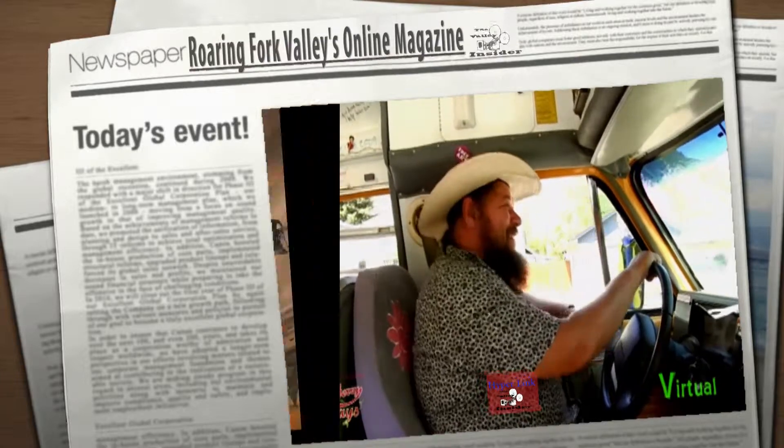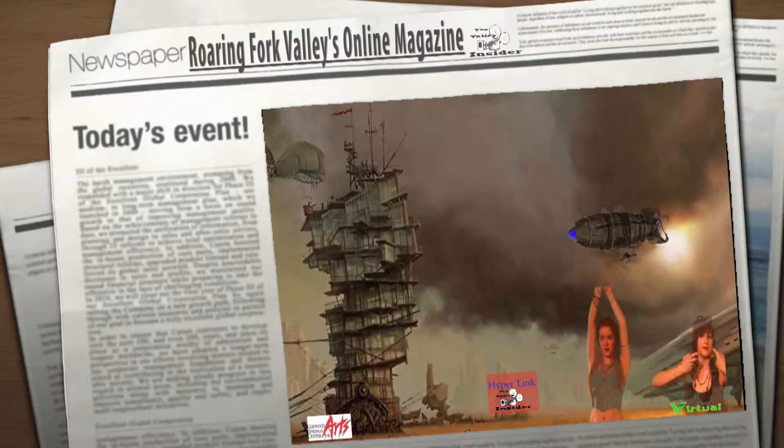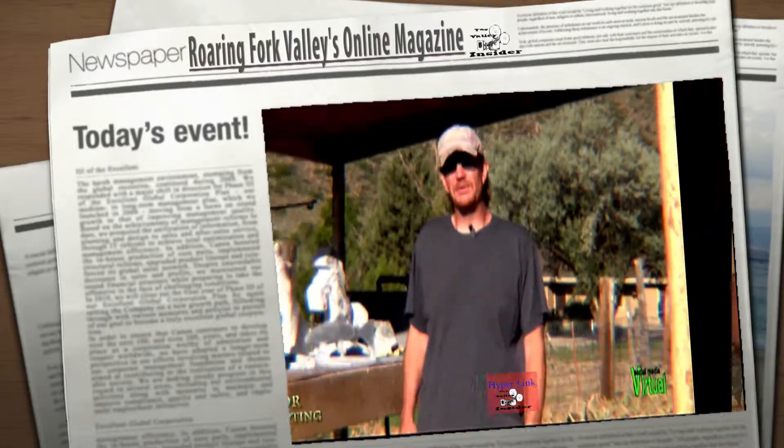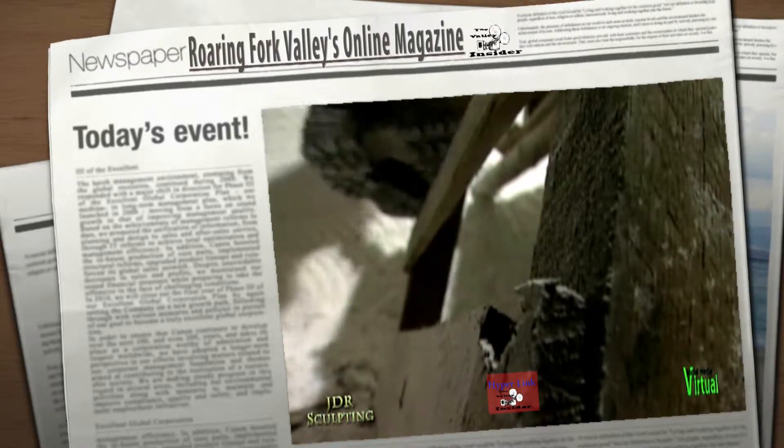Oh yeah, that was a hoot. Carving that 50-foot eagle 100 feet inside of Sopris, it was called the Costa Freedom Eagle.